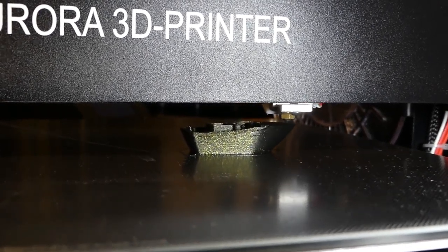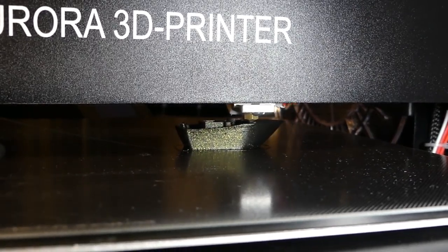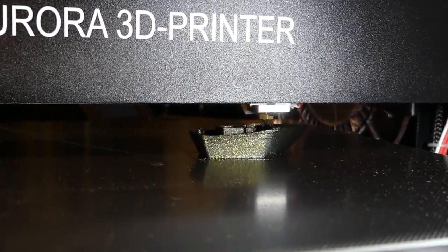Here's a sample of the printing and how loud it is. I lowered the fan speed to 75% because it whines like a banshee at 100%.